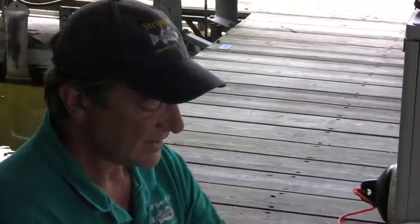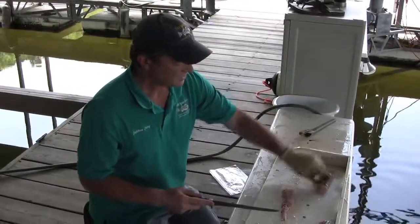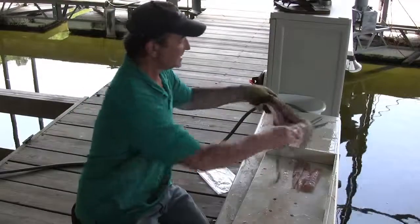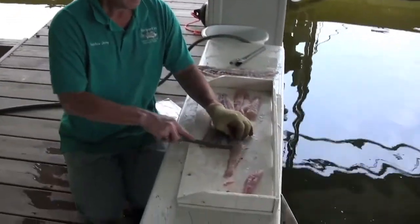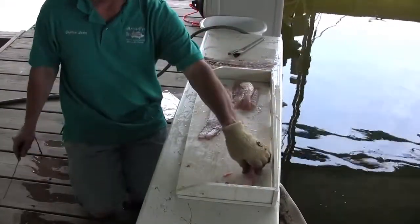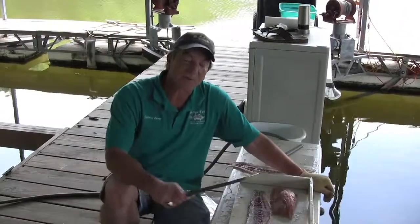First thing, I like to take it and cut it into sort of grilling-sized pieces. I'm going to set this to the side for the moment. We'll give that a final rinse and put it in a bag. Captain Larry's favorite way to cook striper.